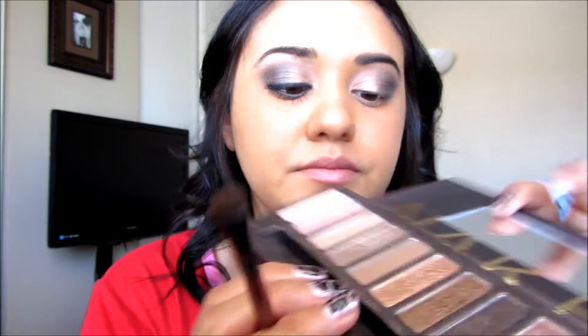I'm going to take my little highlight brush and pick up Virgin. Then I'm going to take it right under the brow bone.